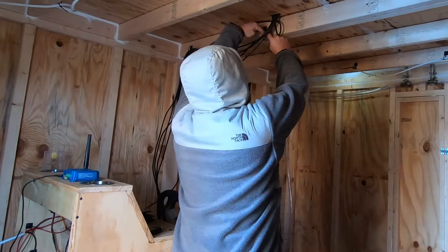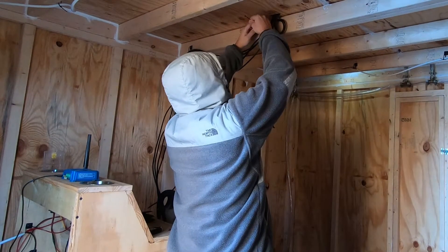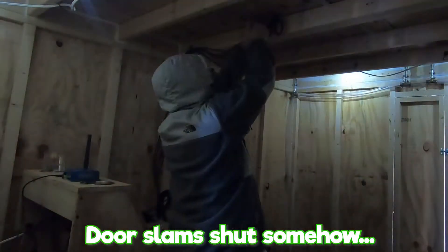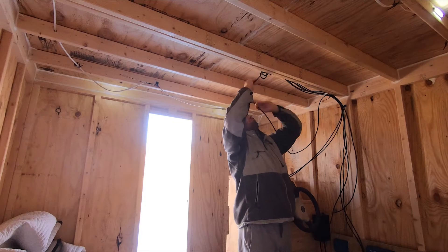In the event that water did get through the roof, we coiled up all the wires into what they call a drip loop, so any incoming water wouldn't travel down the wire and fry all of our electrical stuff.